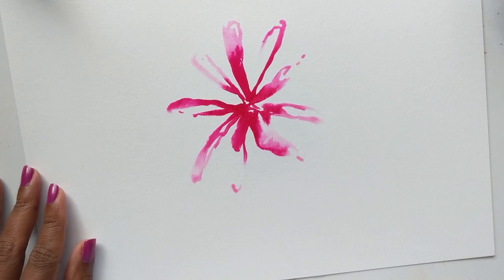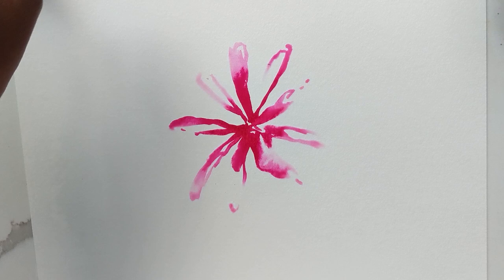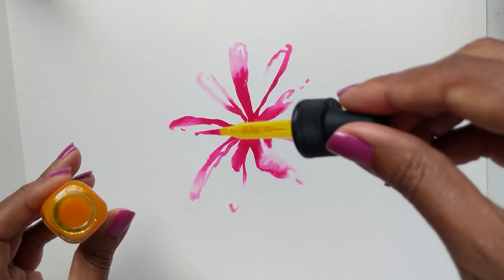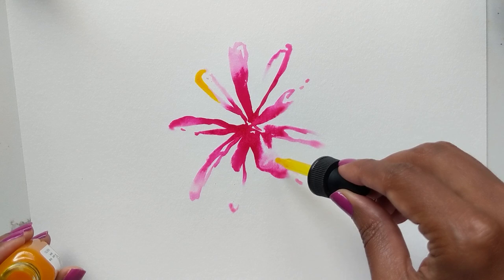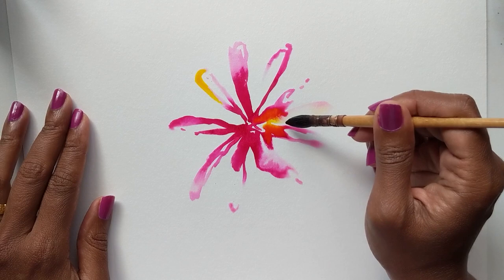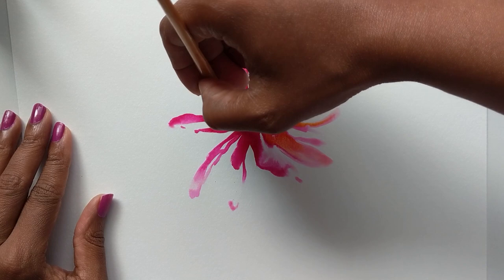Now that we have something like this, I'm going to try another one. I'm going to add a drop of yellow and see what happens. I'll add a little bit of yellow there and some here, then take my brush and draw it out — oh la la, it's giving some really nice vibrant effects!